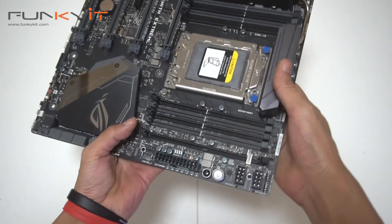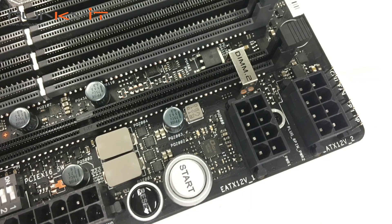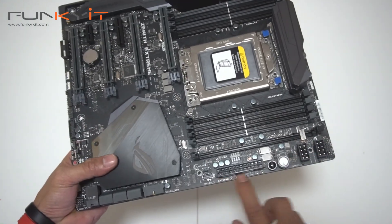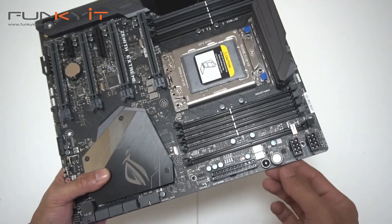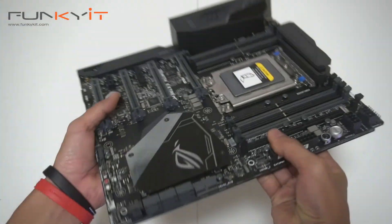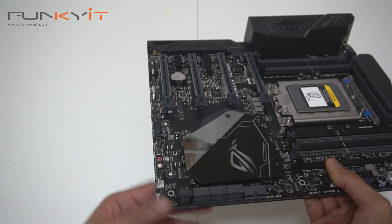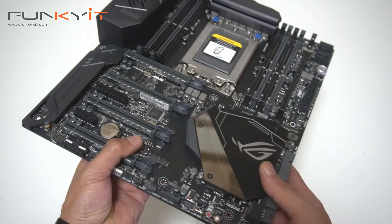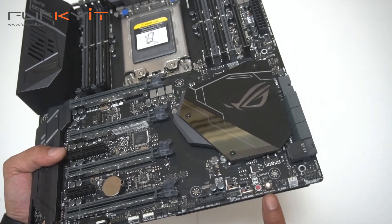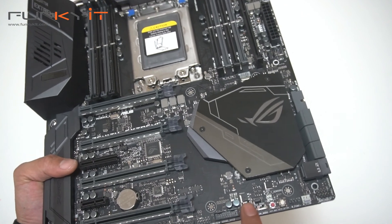Starting at this end — notice there are two eight-pin power connectors, EATX 12V connectors 1 and 2, needed to power the motherboard. There's also a full-size ATX power connector. There's a start button and a reset button, ideal for users who overclock. We also have a USB 3 header.